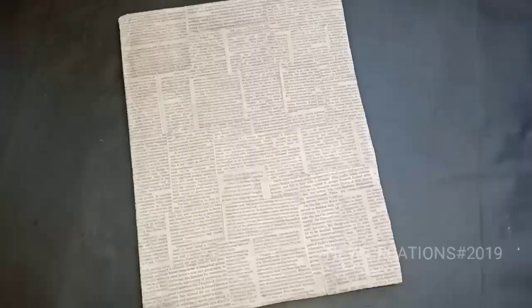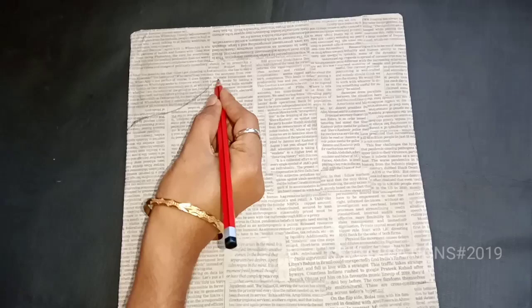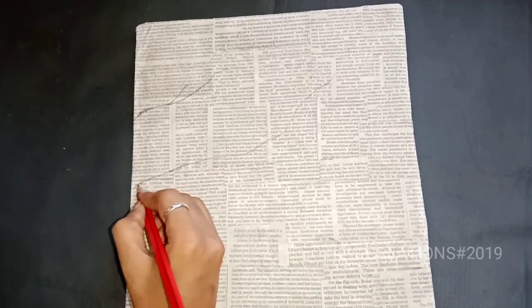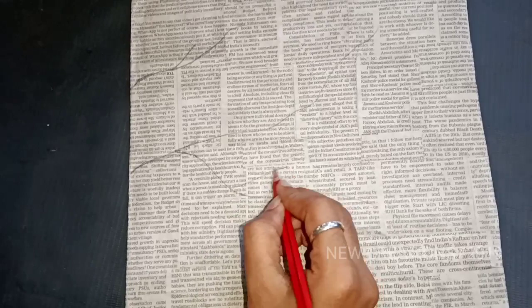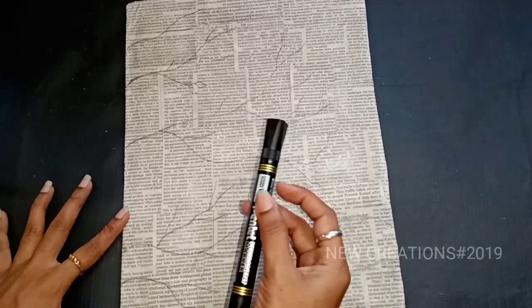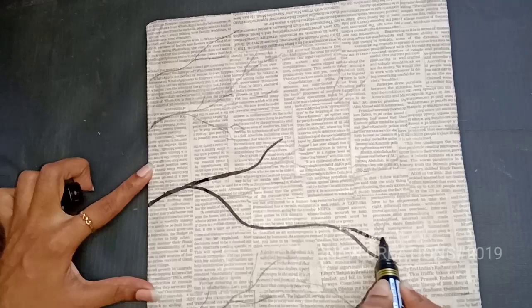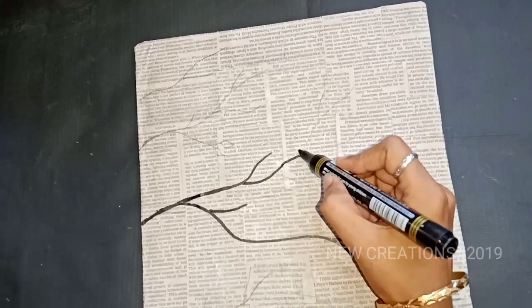Next, we will outline with a marker. First, we will outline with a pencil. After the marker, we will outline with a pencil — it will be easy for us to outline. If we are using a pencil, we will outline with a marker. We will not use a marker; we can use a pencil if we are using paint.